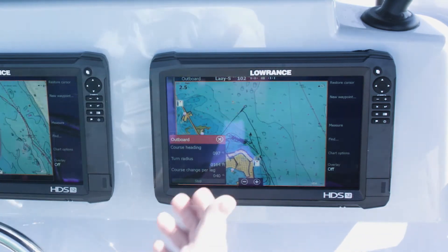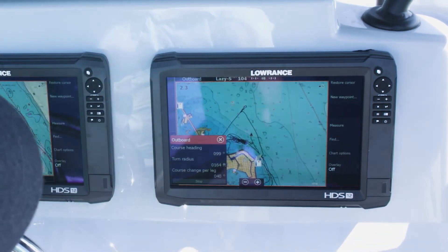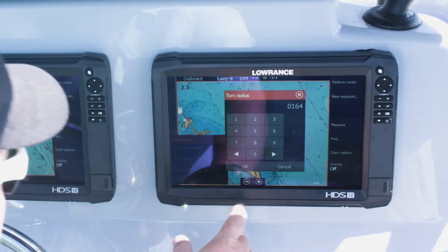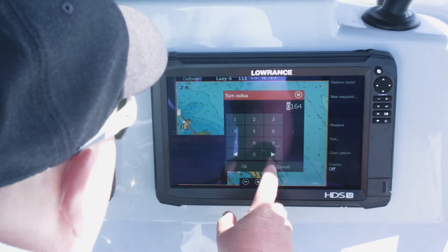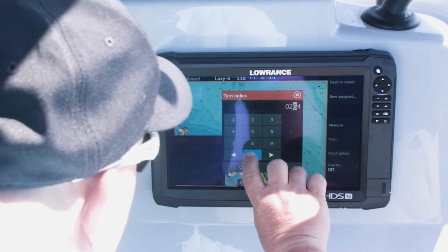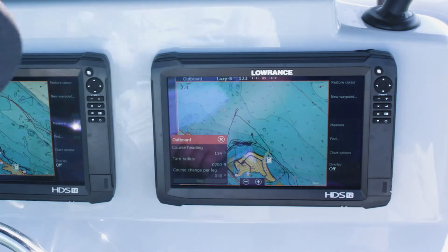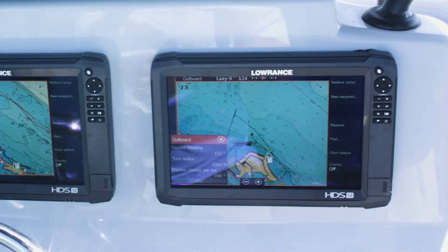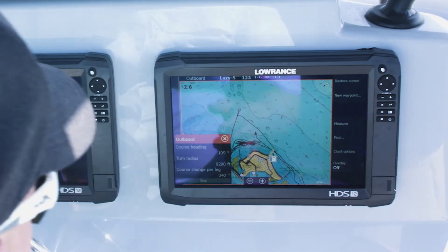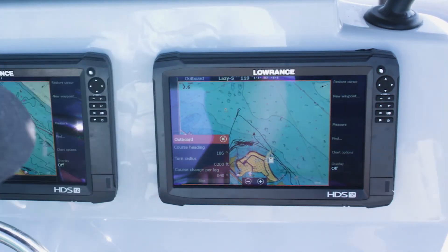I can change the course heading if I want to, and I can change the turn radius if I want to. If I feel like I need something a little bit bigger, let's just go with 200 feet. When you're out in the ocean you can obviously go really big on these, as long as you stay within the area you want to fish.